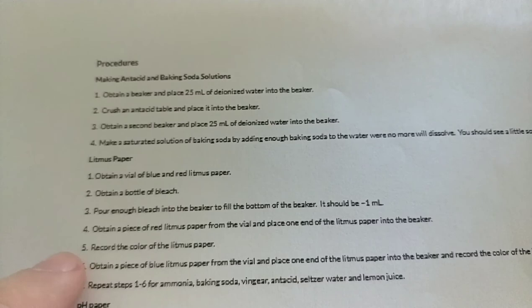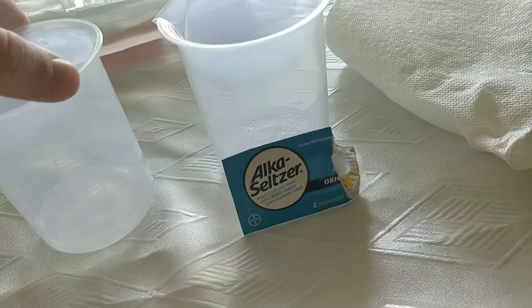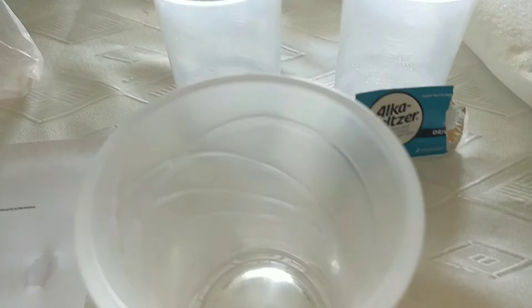Now I'll move on to creating the other solutions and then testing them with the litmus paper. I have my blue and red litmus paper with a couple strips of each. I'll be starting with the Alka-Seltzer and antacid solutions since I have them in the beakers. To measure one milliliter I have a syringe, and I'll put it in this cup since I don't have a third beaker. I'll measure one milliliter and test it with these two pieces of litmus paper.